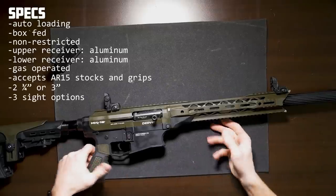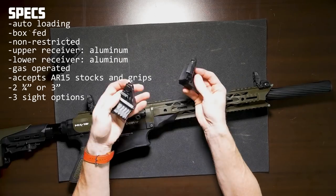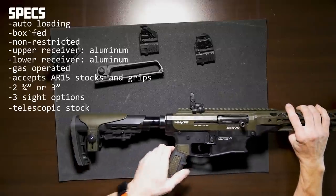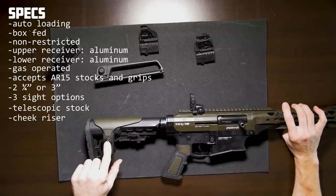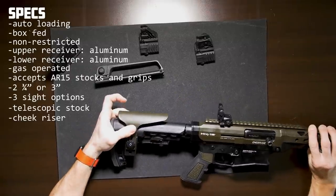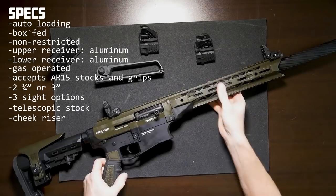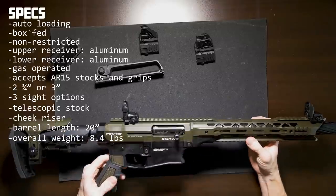It'll take two and three-quarter or three-inch shells. There are three sight options for the shotgun: polymer flip-up sights, two polymer 45-degree angle fixed sights, and one rear carry handle with a built-in sight. The stock is telescopic — three positions — and it comes with a built-in 10-position cheek riser. Our barrel length is going to come in at 20 inches, and the overall weight is going to be about 8.4 pounds.